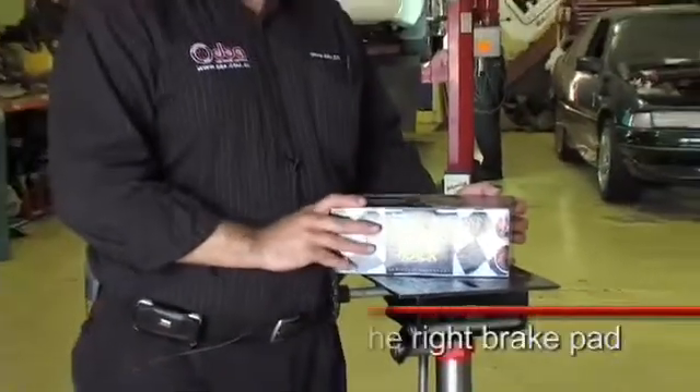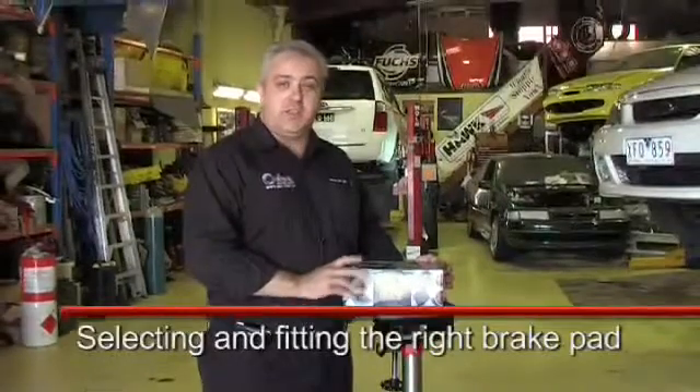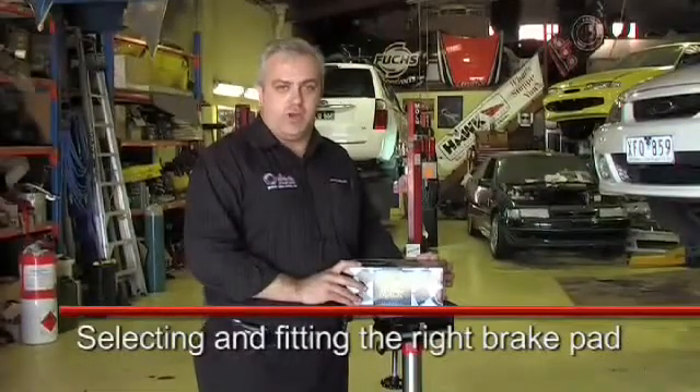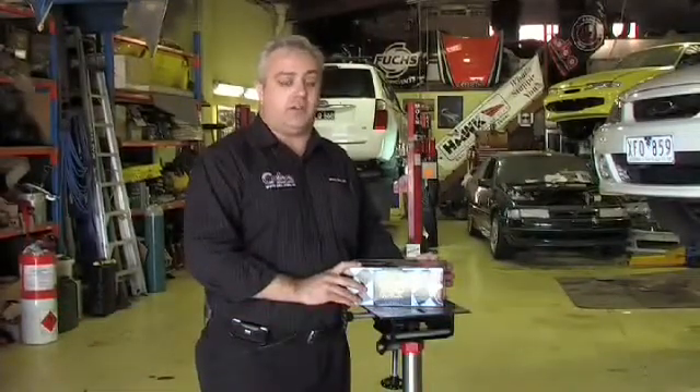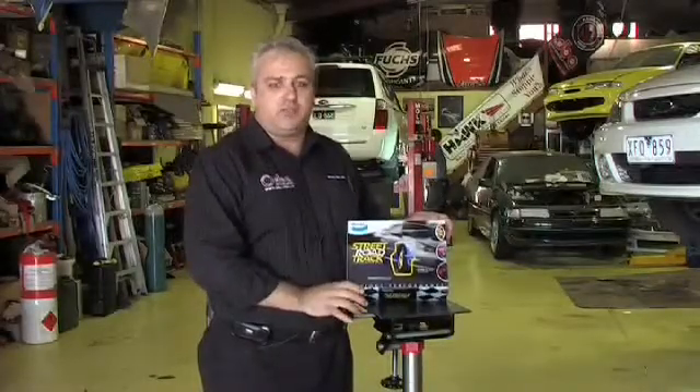It's important that we fit the right type of pad to suit the vehicle's driving application. In this case, this vehicle gets driven quite hard on the road, but also gets some occasional track time. So today, we're actually going to fit Bendix's new SRT, or street, road and track.